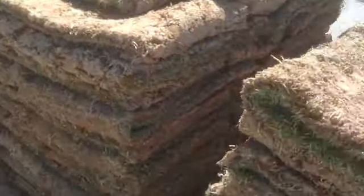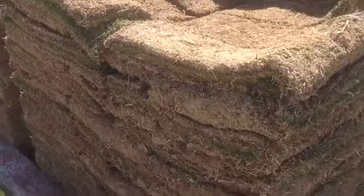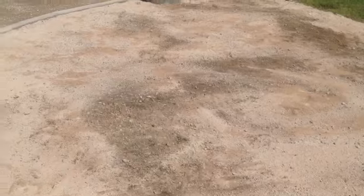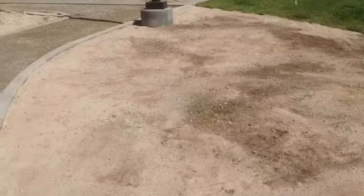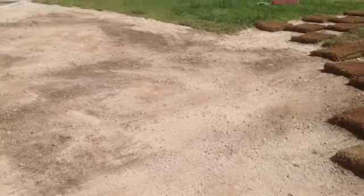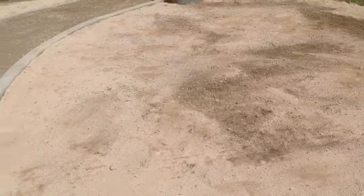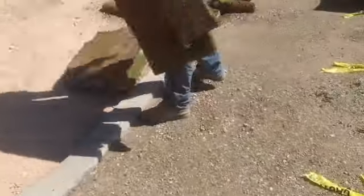One thing you will notice about this job is that all the weeds have been removed thoroughly — that's pretty important. Getting out all the weeds before you lay the sod down is very important. You also don't want to put down too much fertilizer; you just want to put down the exact amount of fertilizer before you put the sod down.